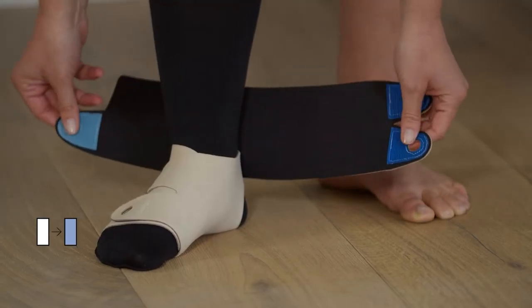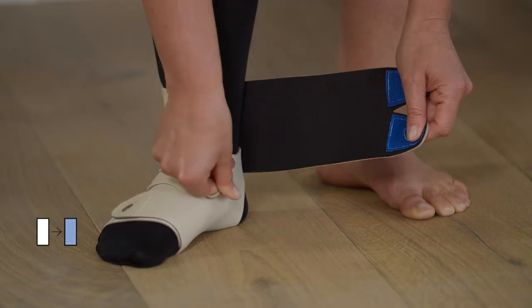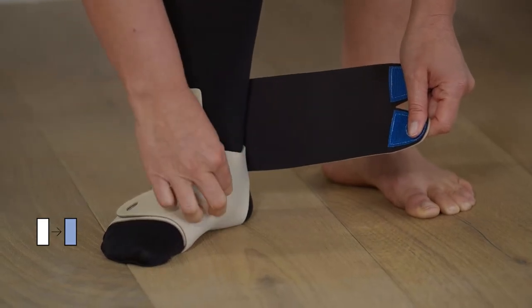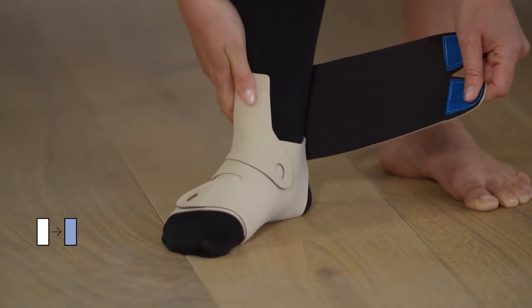Pull the ankle strap across the front of your foot at a downward angle and fasten it to the opposite side. Make sure that the fastener is placed fully on the product and not touching the liner.